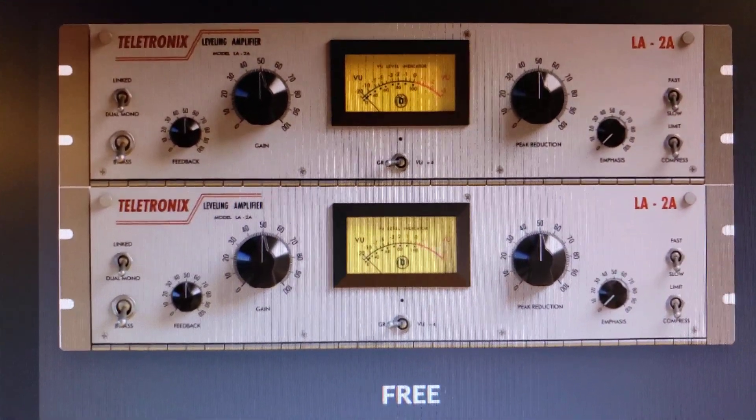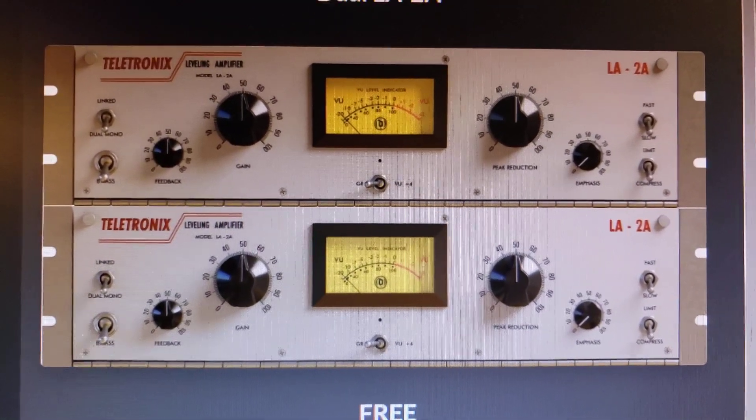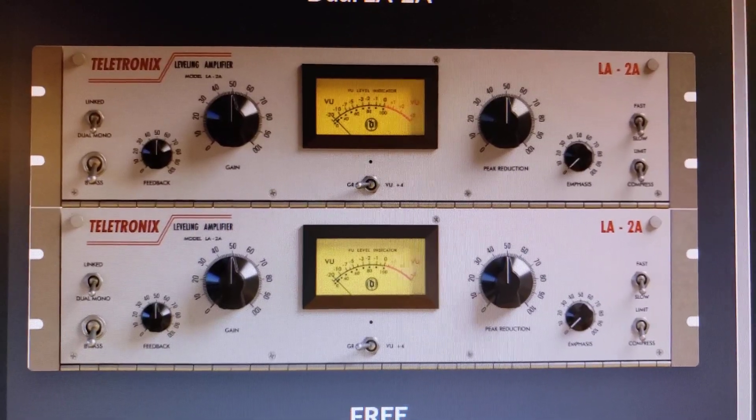Here's a neat thing — you can actually use this on a mix, because it's two channels. So that'll be interesting.